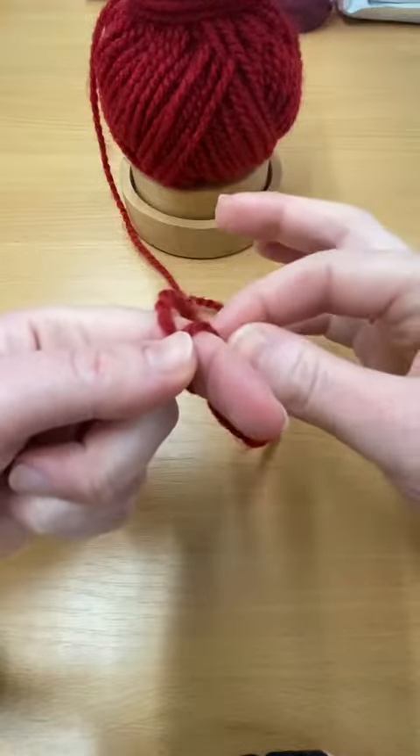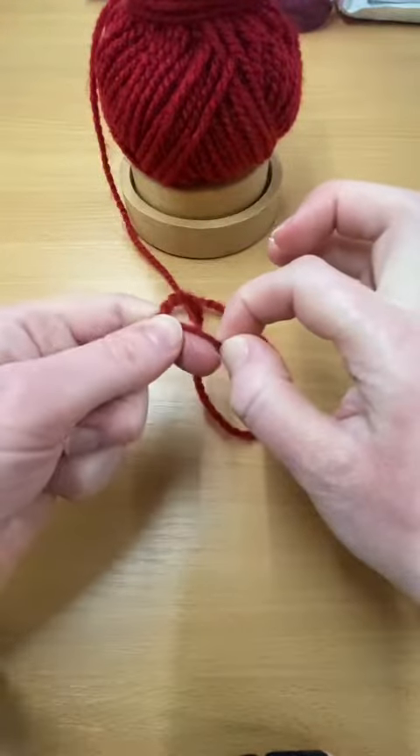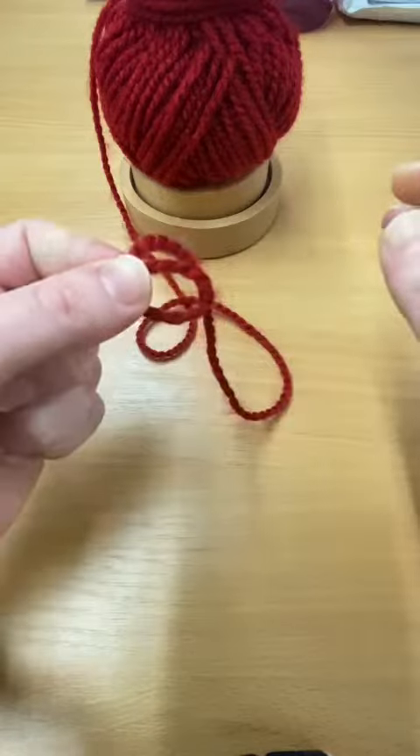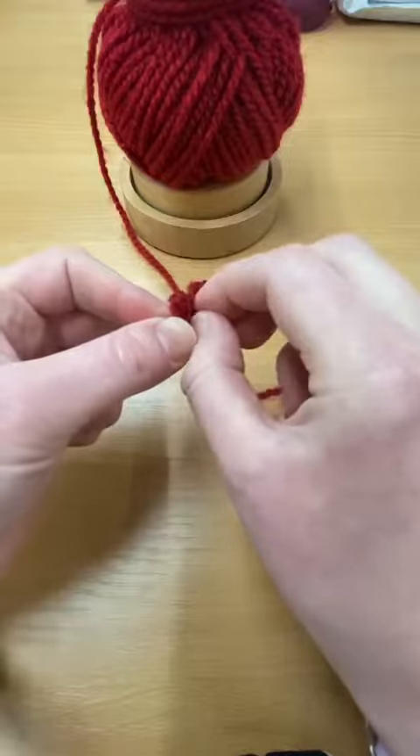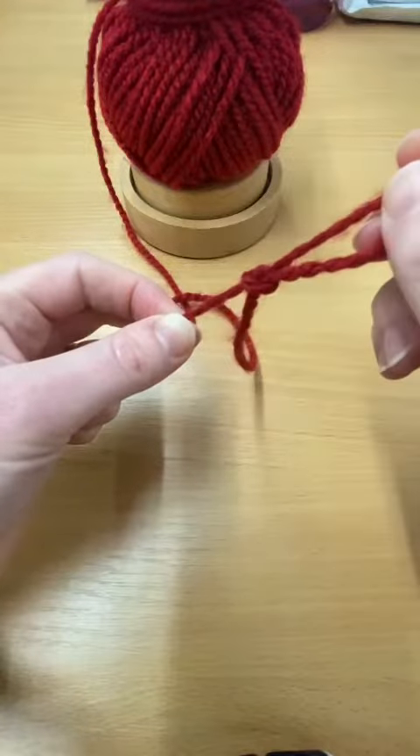Keeping hold of this X, we're going to gently remove this loop from our finger and take hold of the working end of the yarn and pull it through to create a new loop.